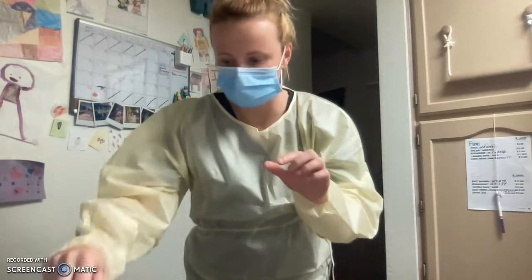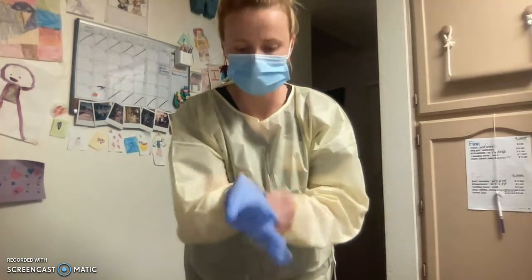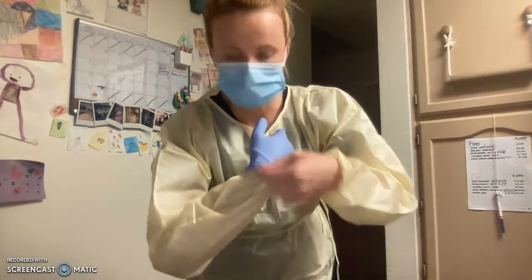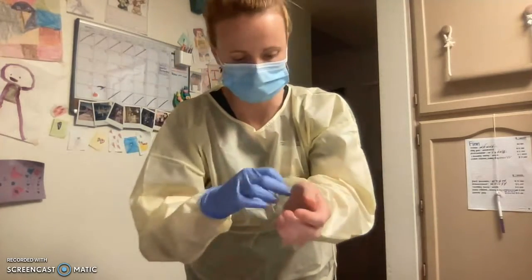Next, I'll put my gloves on. For my gloves, I need to pull down my cuffs just slightly, so that when I apply the glove, the cuff is covered. There's no exposed skin. Do this for both hands.